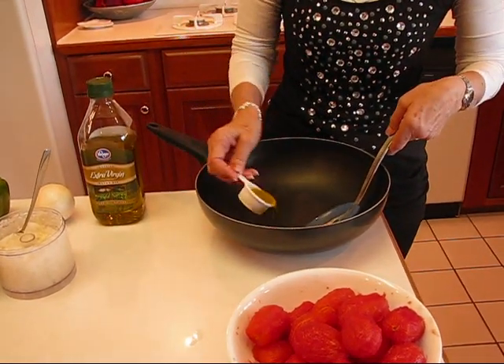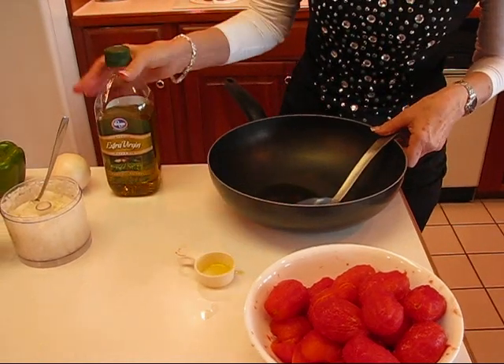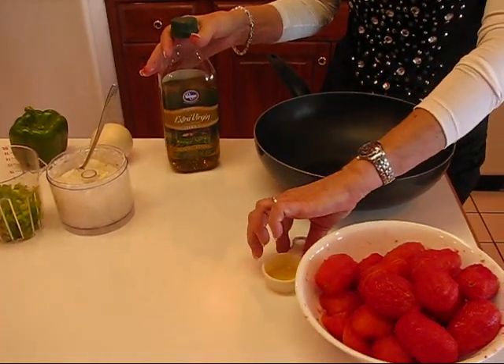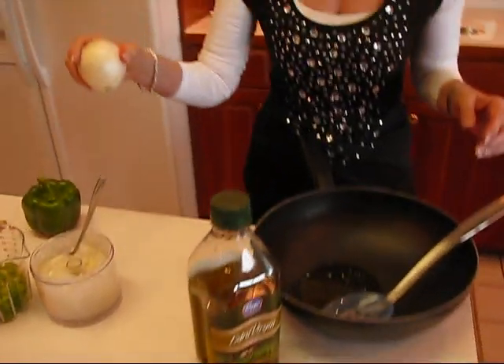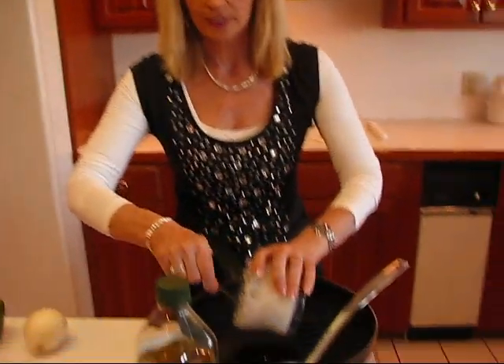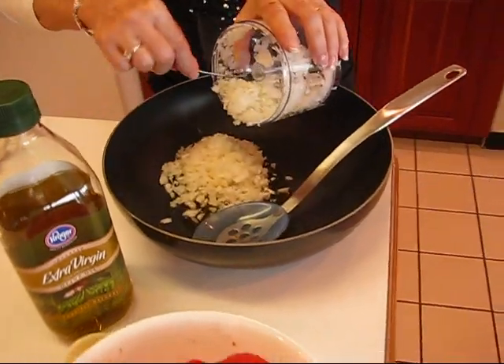We need two tablespoons of olive oil. So I have some extra virgin olive oil right here, and this is a two tablespoon measure — so we have two tablespoons. Then here's a medium onion, and that's what I used in my kitchen chopper, so I have chopped onion — just about a medium onion chopped.